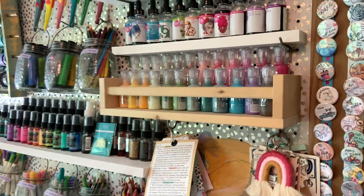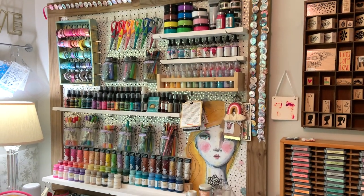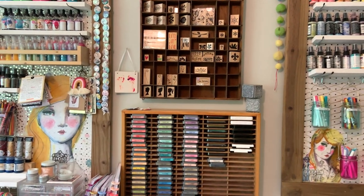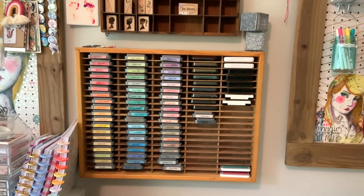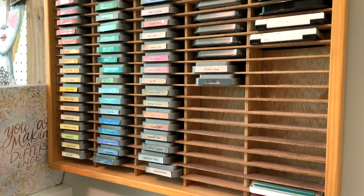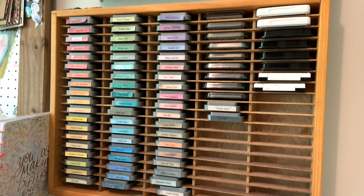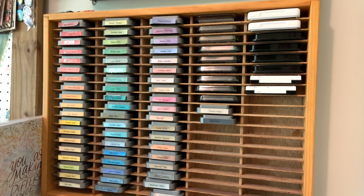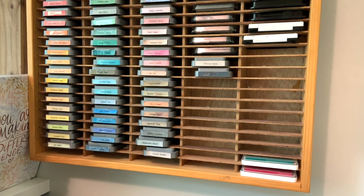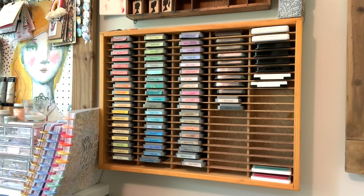This main pegboard holds the majority of my paint and mixed media supplies, with the other pegboard coming in right about here. And the distress oxide ink pads are right here in the middle. This is actually an old cassette tape holder that I purchased from a thrift store for about $8, and it works really well for holding all of my ink pads — I have all my distress labeled. It's a really effective storage solution as opposed to buying one of the specialty pieces for a lot more. If you can find one of these at your thrift store, I highly recommend it.